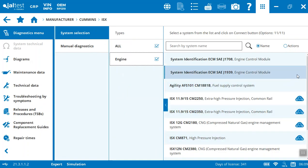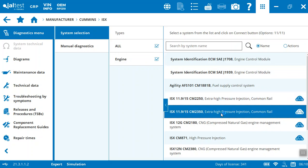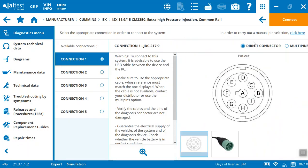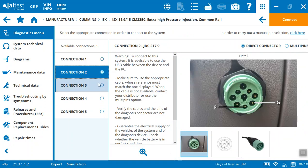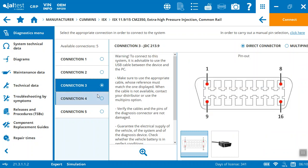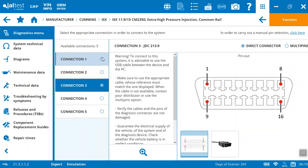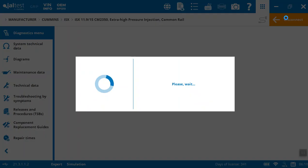You can see we've got some different systems here we can choose from. We're looking specifically for the 15. I've got what looks like a 2350, 2250 — let's just go into 2350 here. It's going to show you the different ways you could actually connect to this. In this case, you can see it's a standard nine-pin connection that comes with your Jaltest diagnostic device. You can also see the OBD connection option. Let's take a look at the nine-pin and just connect.